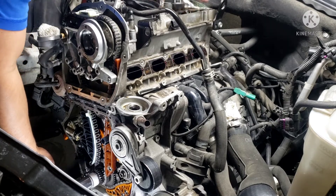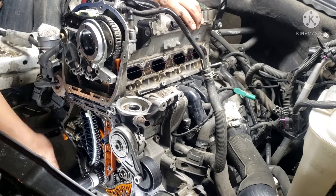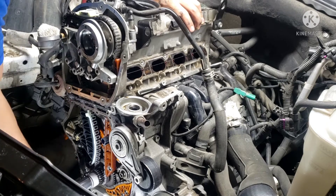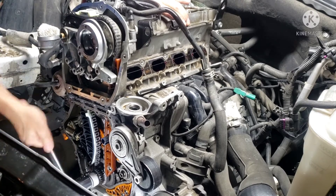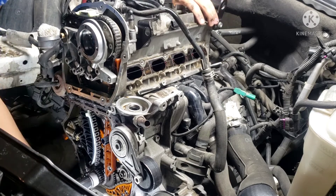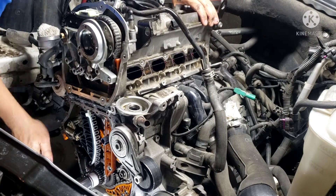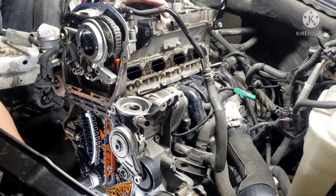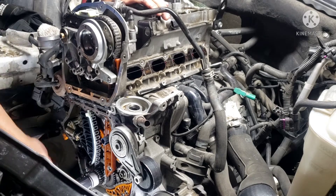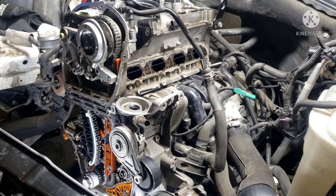If you put your hands on a spark plug hole you can feel a little bit of compression. Try number two. Number three. Try number one. It's just hard to tell by cranking it with your hand.